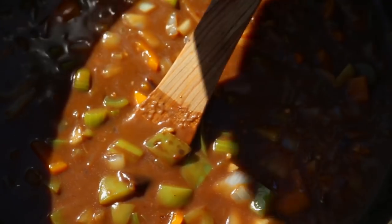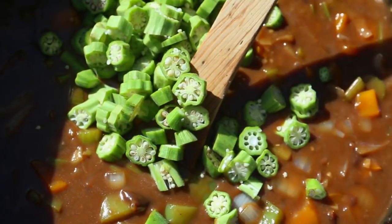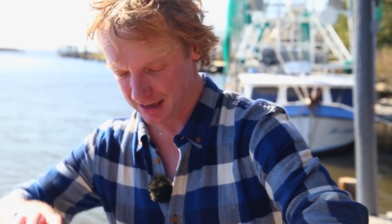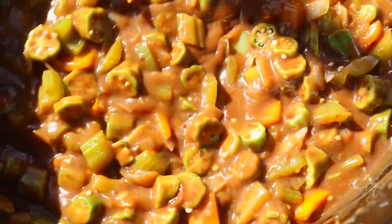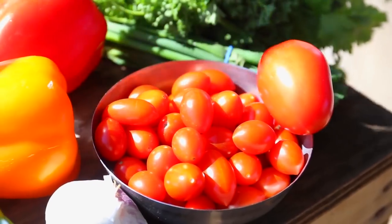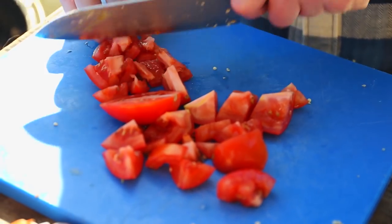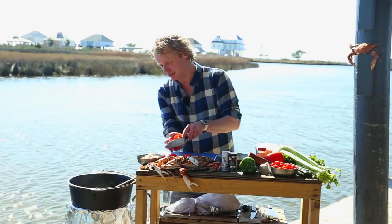Take the lid off. This is the base for the soup and I'm going to add the okra. Let it simmer on a low to medium heat. Meanwhile, roughly chop the tomatoes into cubes and add them to the gumbo.